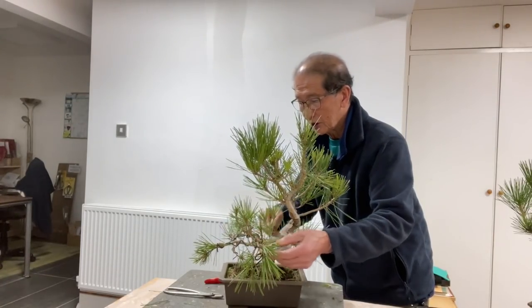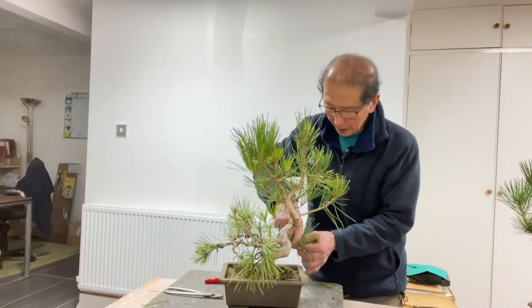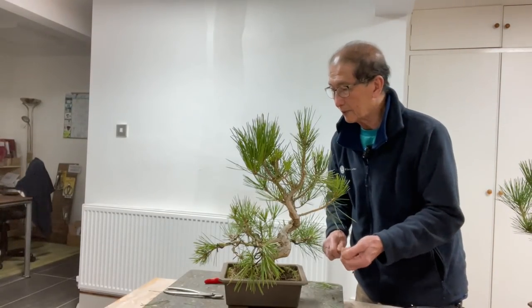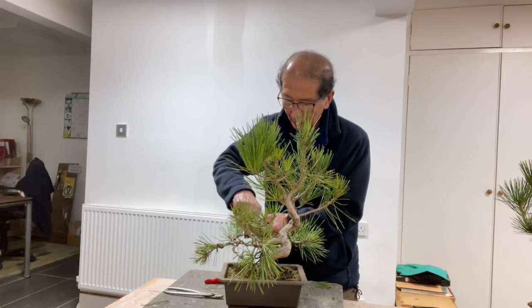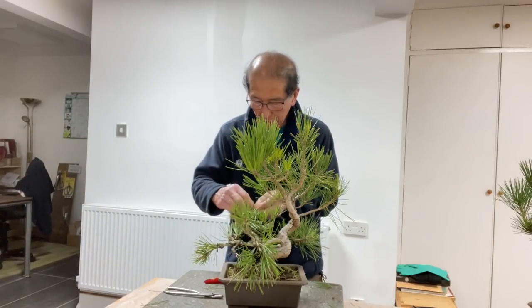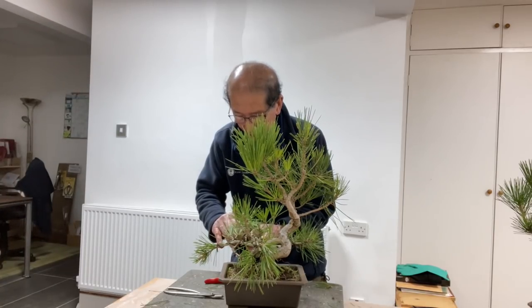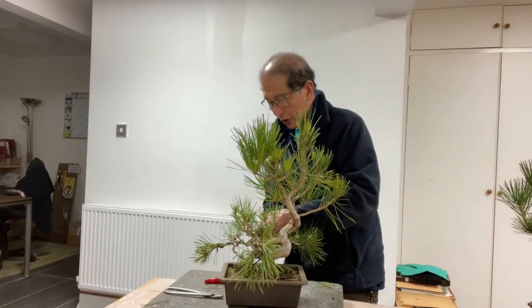I will show you another one that I will start from scratch, but the object is simply to wire all the branches flat so that the pads can start forming. With black pines, as you know, the Japanese black pine — Pinus thunbergii — is a tree that you either love or hate. The long needles are very sharp and prickly, and very few people know how to deal with them, but if you are patient enough, given time, these needles do get a bit shorter.